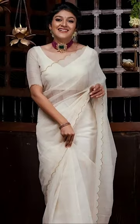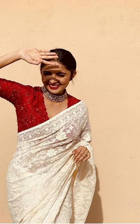Welcome to Fashion Farming. In today's video we will be seeing about how to style your white sally. So let's jump into this video.